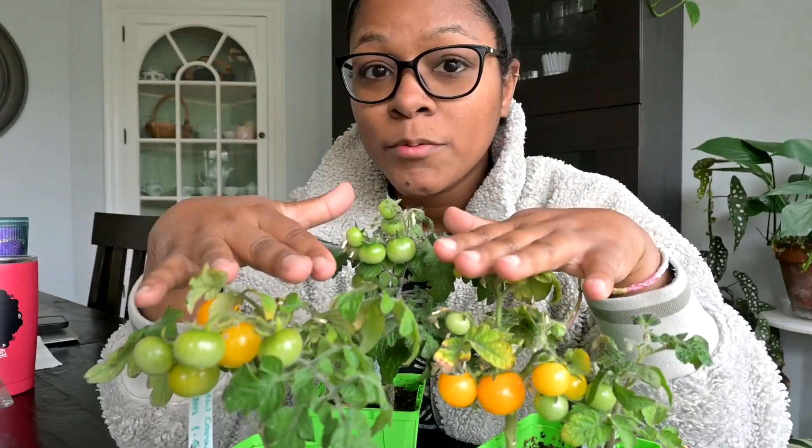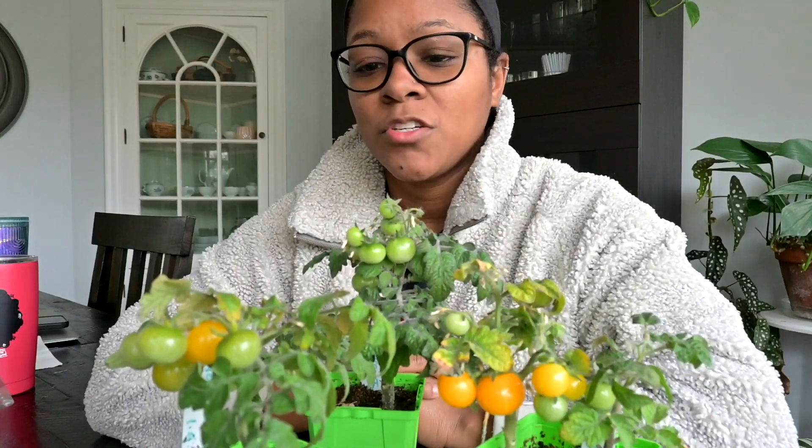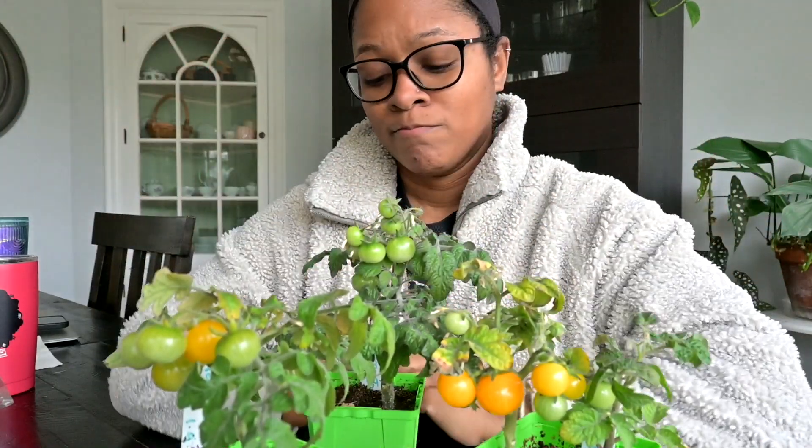These seeds I got from Etsy. I'll link the shop in the description if you want to go and get them yourself. Let's give this a try. It's okay — it's nothing to write home about. I do suspect that tomatoes grown under grow lights may not be as flavorful as a tomato ripened in the sun, so that's something to think about if you're going to be growing these indoors and not giving them any natural light at all.